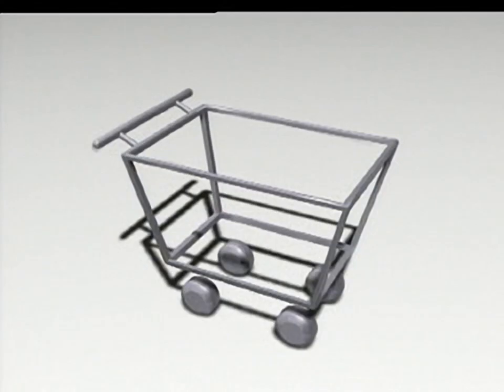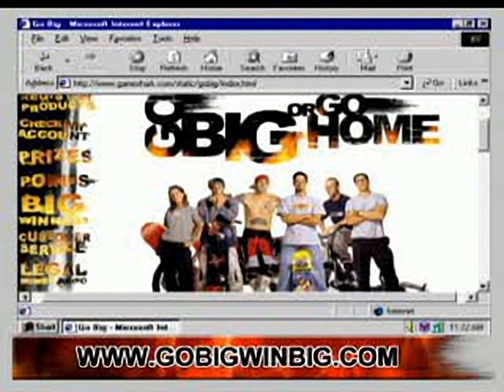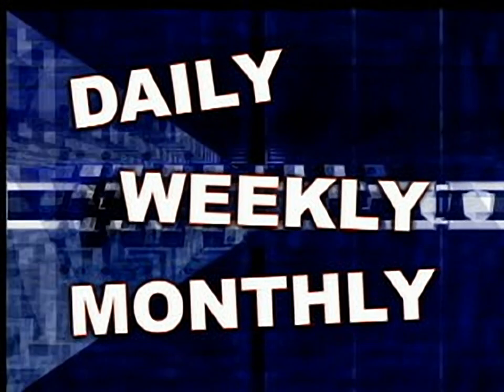First, you buy the goods. Second, go to www.gobigwinbig.com to register and get more of the scoop. And third, if we pick your name, you could win daily, weekly, monthly, and grand prizes.